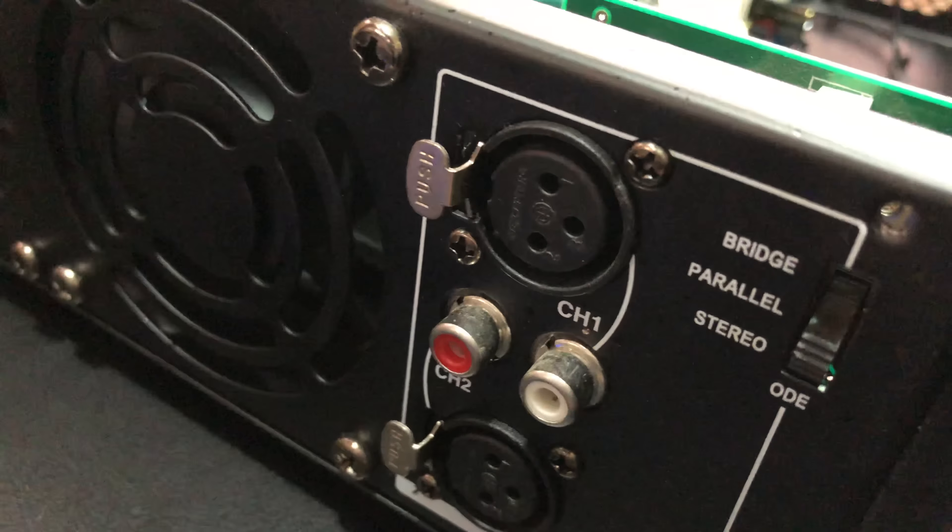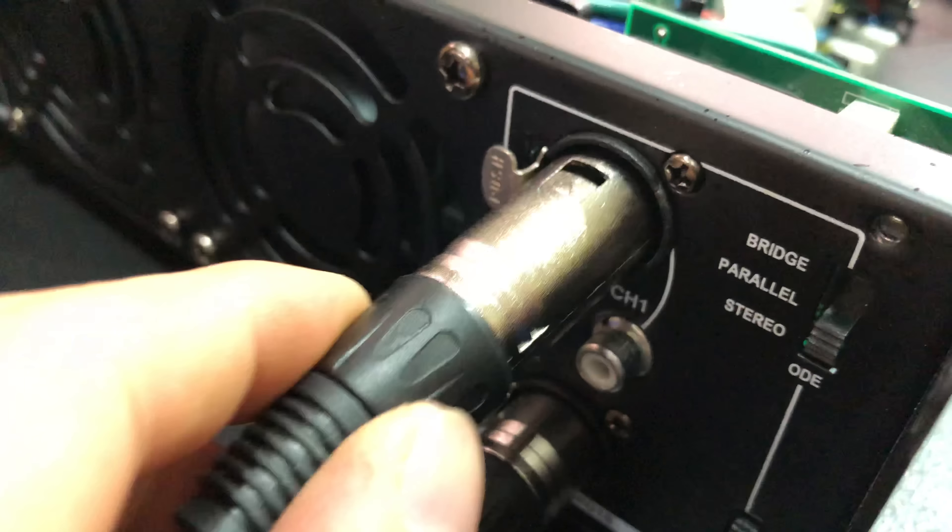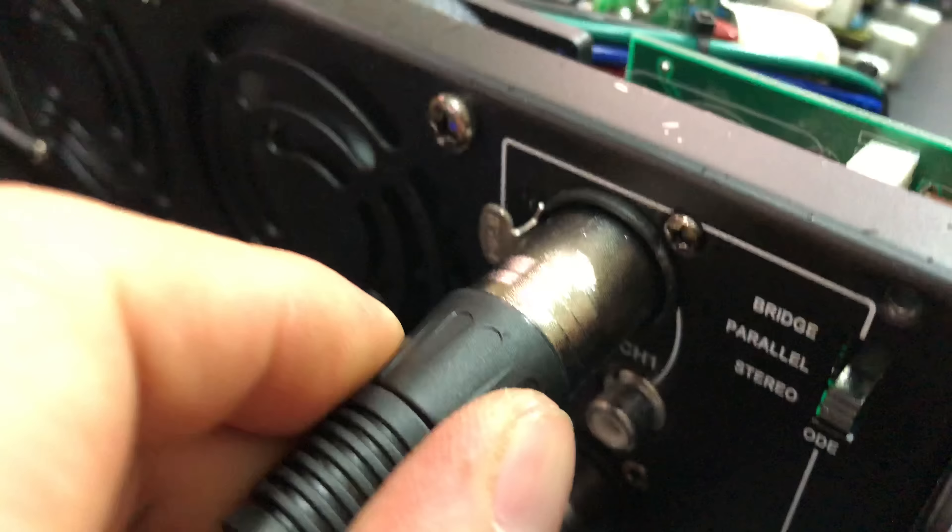Dạng 1 là cổng Canon hay là cổng hoa sen. Rất phù hợp cho anh em nào mà con vang hoặc là con nâng tiếng không ra được cái đường Canon, thì mình có thể cắm đường hoa sen rất tiện lợi nhé.